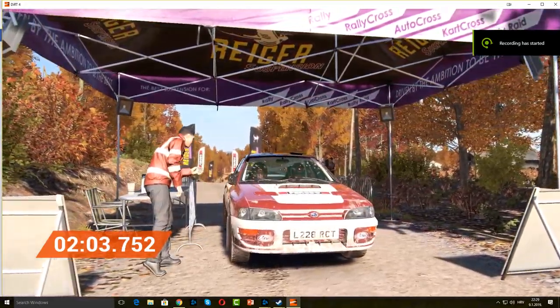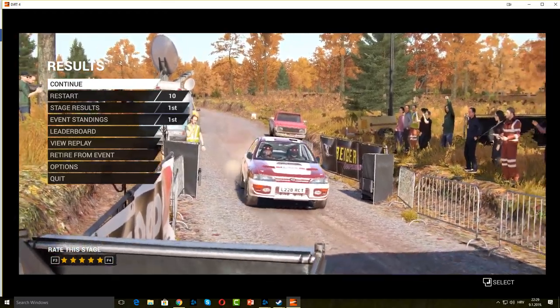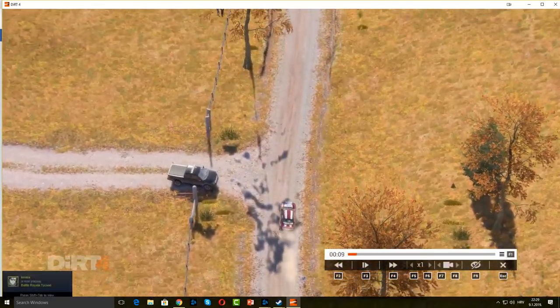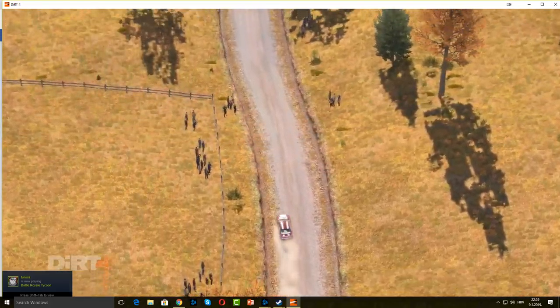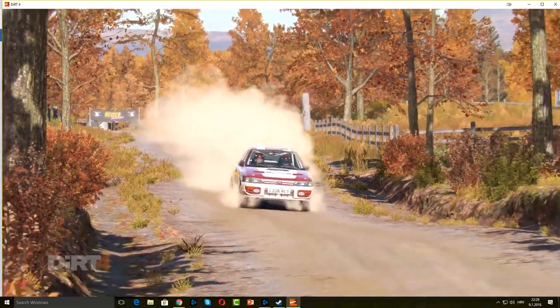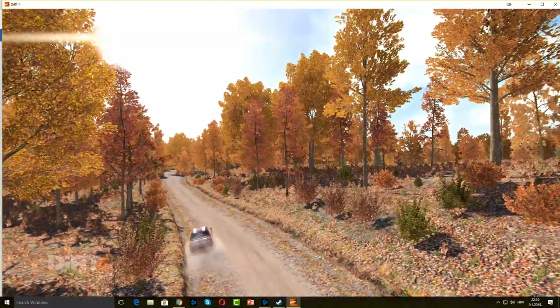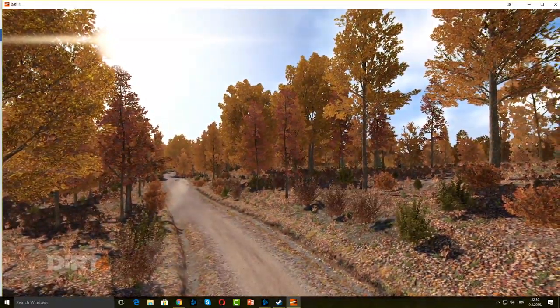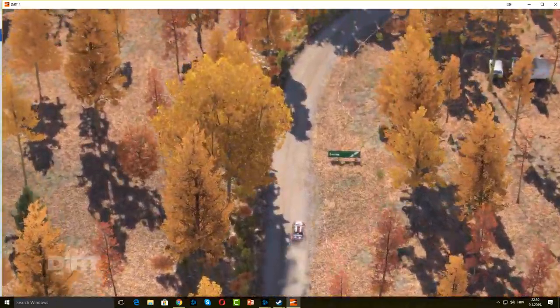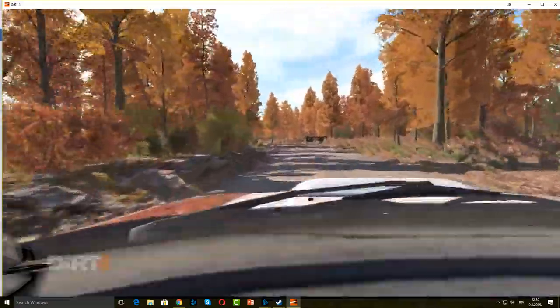Well done. 200 over bumps, 100. Into left 6. Left 6 through dip, water splash.